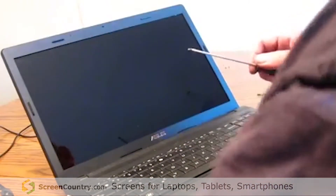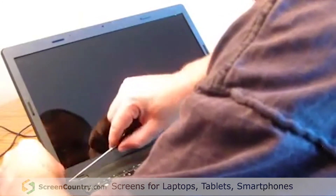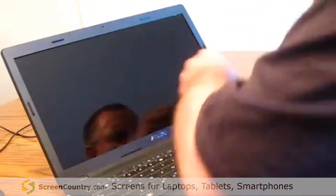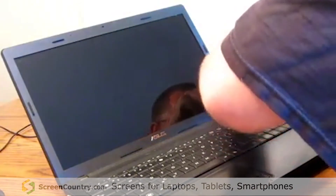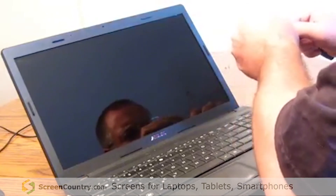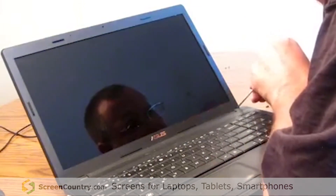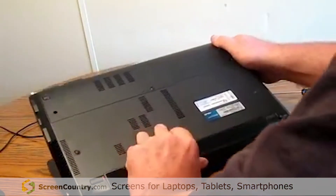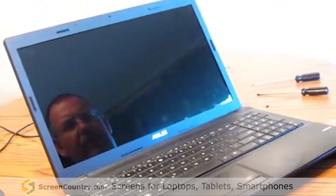Replace the caps. Place the battery. Screen replacement for the ASUS is now complete.